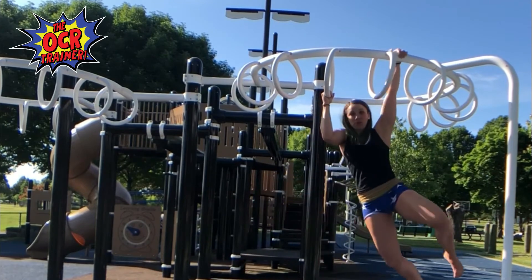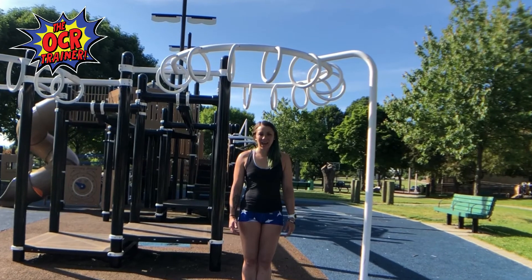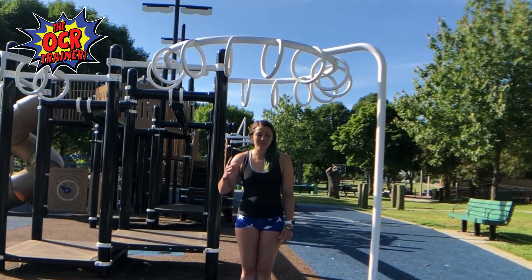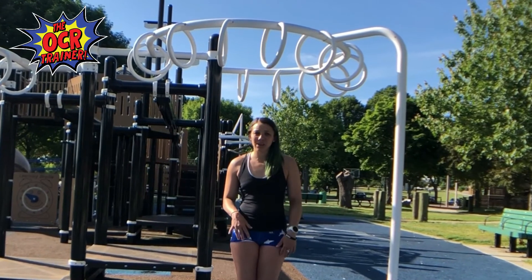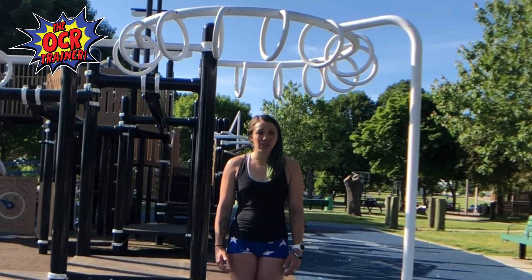It all comes down to driving from the hips. Now if your park doesn't have a monkey bar set where you can actually increase that height like mine do, get onto your normal monkey bars but try skipping bars in between — skip maybe two or three. That's going to give you enough momentum to teach you how to change heights.